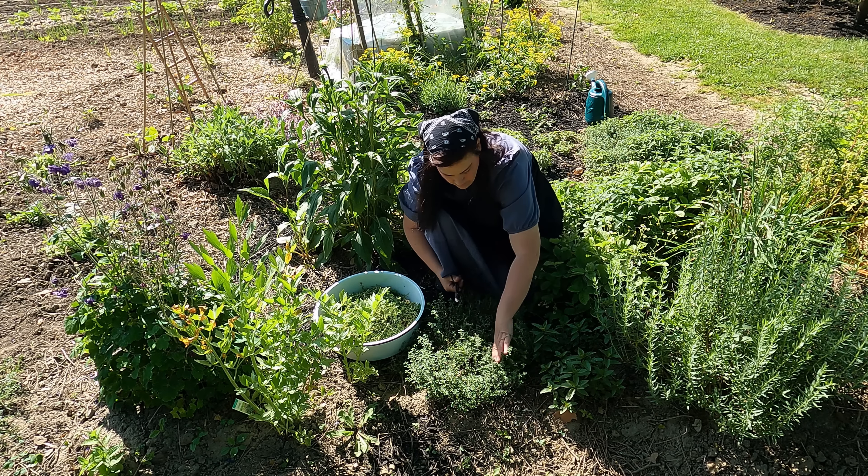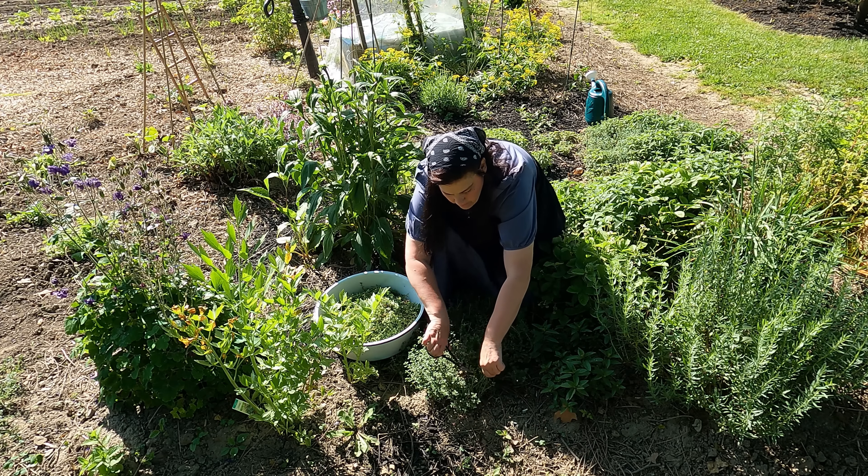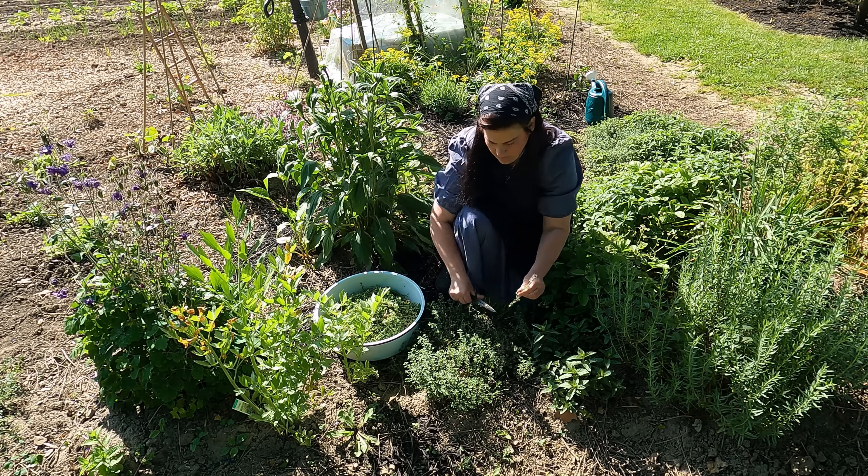These herbs have been in the garden for about eight years, so I have quite an established planting of these herbs, which gives me plenty to have all year round.